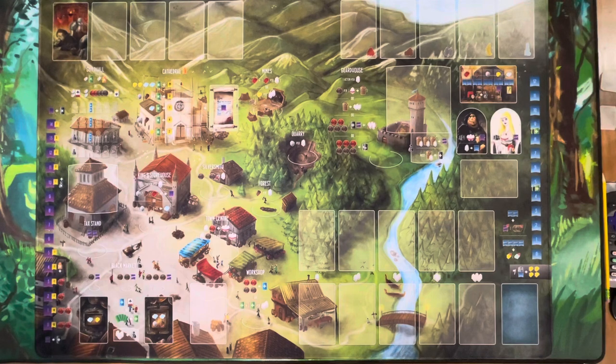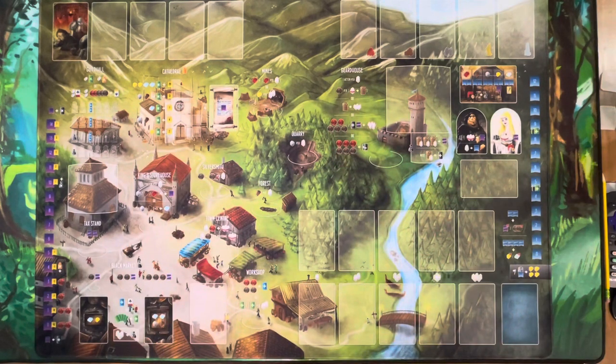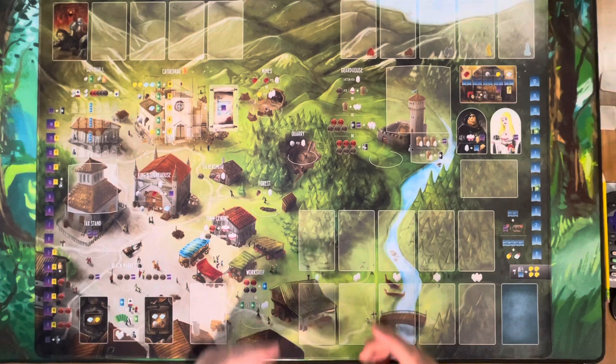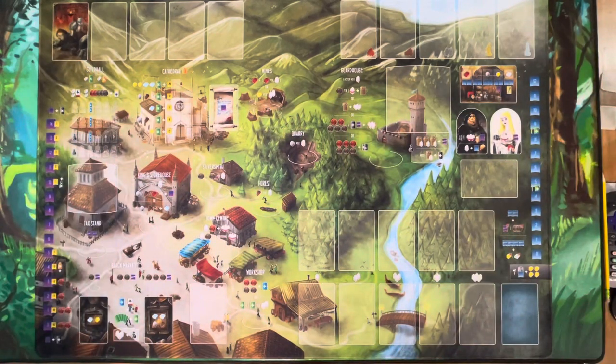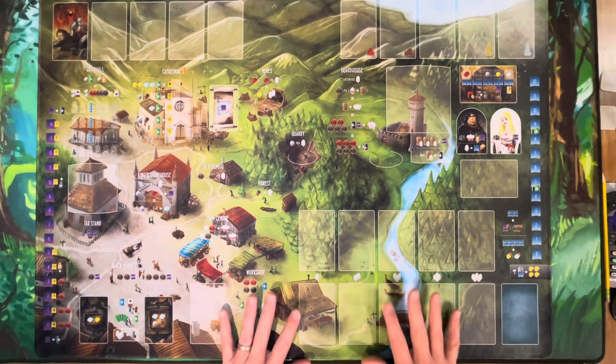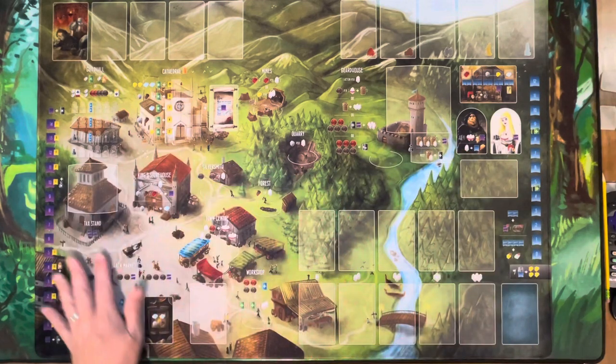I don't foresee them coming out with a play mat for Paladins or Viscounts, simply because Viscounts' board can be rearranged into different configurations, and Paladins would just be one long skinny play mat — it would feel kind of funny on the table. So I'm really happy with this. We'll keep it out so you can take a peek at it in the background.